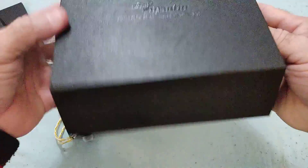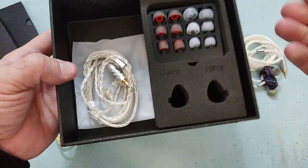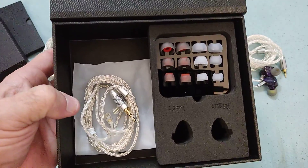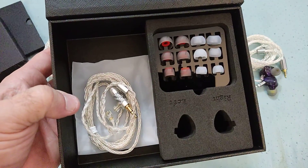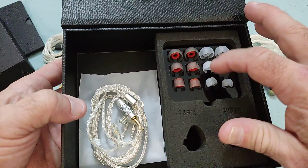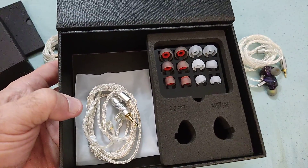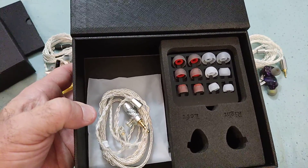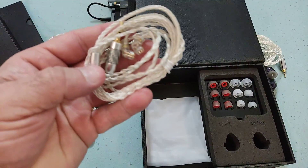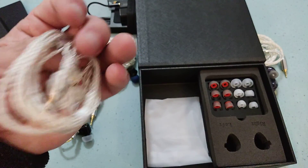The box comes with the Joy Audio logo on the front, and it opens up like many other boxes of this style. It brings a nice selection of tips, although unfortunately none of these tips worked for me. The red ball ones weren't great; the white shallow ones actually worked okay but were very soft, with a tendency to break the seal inside my ear.